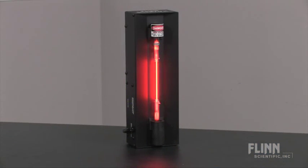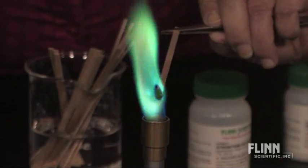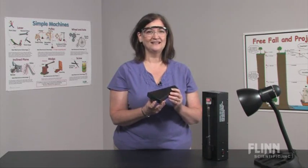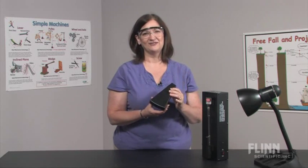The spectroscope is great for use with spectrum tubes and flame tests, and students will have fun examining various light sources around the school. Students will gain a better understanding of these important concepts as they see the light with the spectroscope.